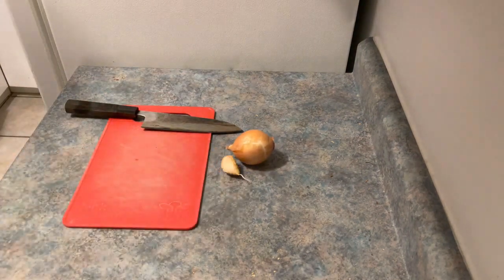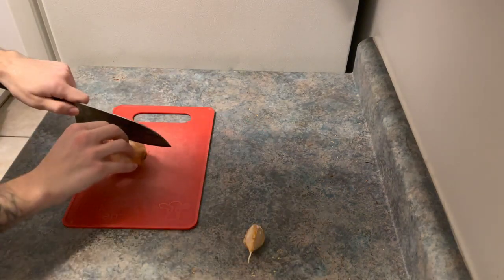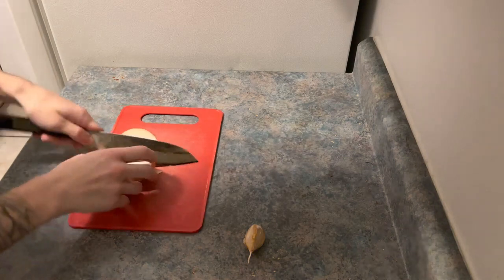A lot of people think that risotto is this impossible-to-master recipe that's always way too crunchy or a big bowl of glue. I'm gonna help teach you the tricks that I used to make this dish, specifically how I learned it from school.